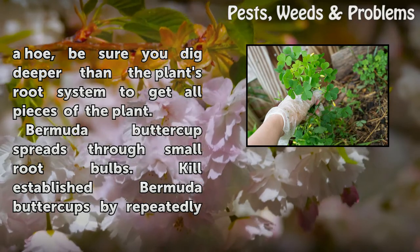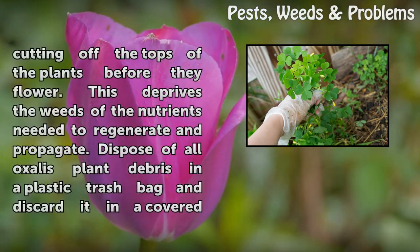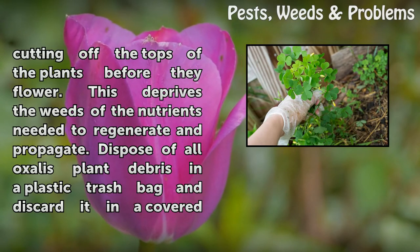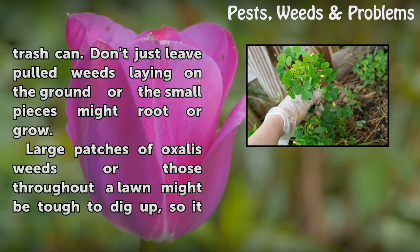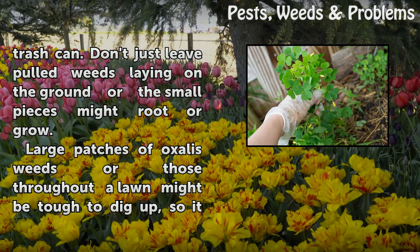Bermuda Buttercup spreads through small root bulbs. Kill established Bermuda Buttercups by repeatedly cutting off the tops of the plants before they flower. This deprives the weeds of the nutrients needed to regenerate and propagate. Dispose of all Oxalis plant debris in a plastic trash bag and discard it in a covered trash can. Don't leave pulled weeds lying on the ground, as the small pieces might root or grow.